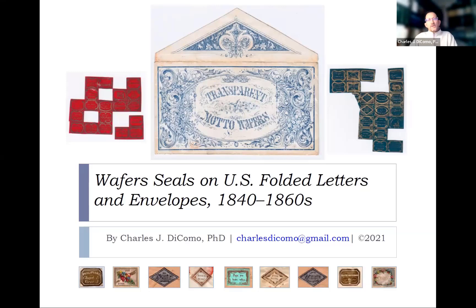Tonight I'll talk about wafer seals on U.S. folded letters and envelopes, covering the period 1840 to the 1860s. The first slide shows some of what we'll be discussing — some are transparent, others are not. In the middle is a rare surviving envelope that housed mini sheetlets of transparent model wafers. At the bottom are non-transparent wafers printed on thicker paper. This area of study started in Great Britain and was then brought over to the U.S.